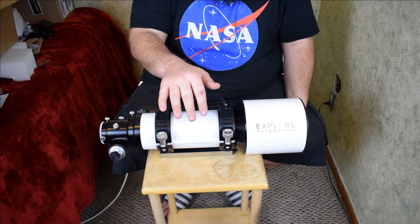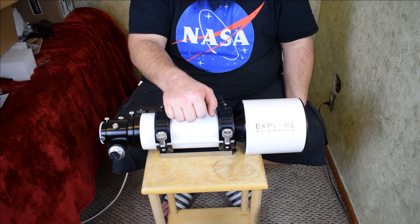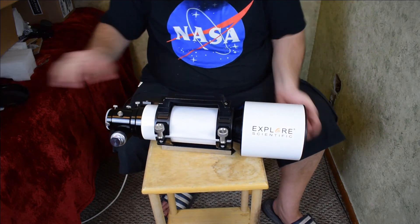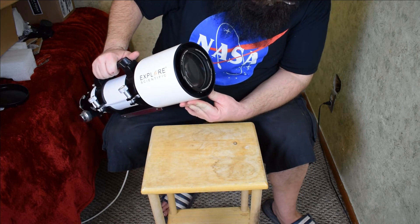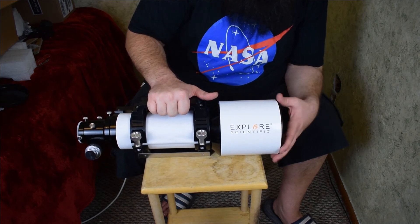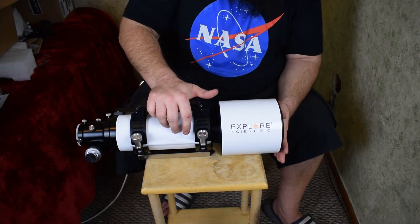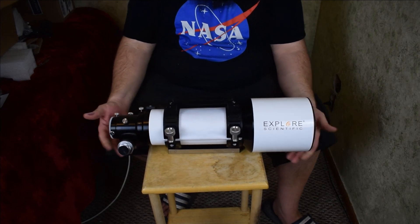So I also ordered the Explorer Scientific ED80 triplet refractor, and I'll unbox that when it comes in — it's currently on back order. Let's see if it gives the name of the glass on the front here. It says EMD coating, triple air-spaced ED — it's not as good as the FPL-51 or even FPL-100 glass, but that's okay. I'm just happy to finally have a triplet.